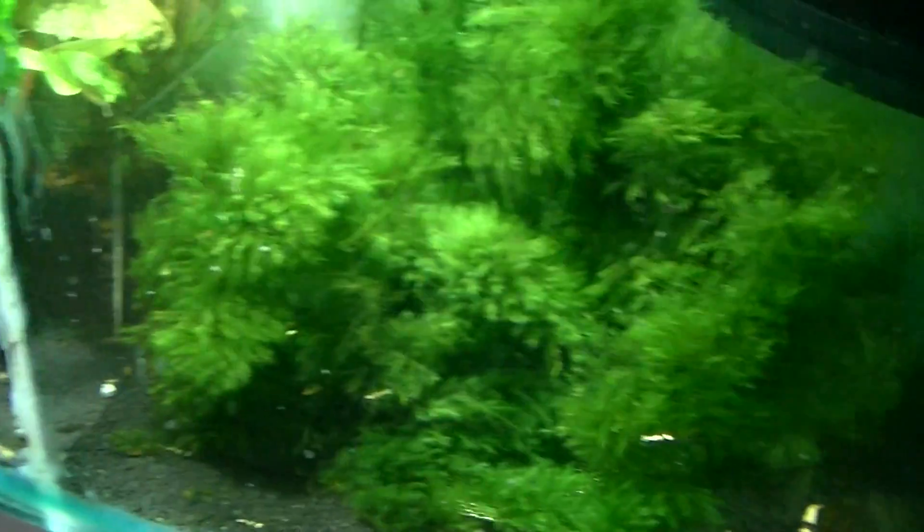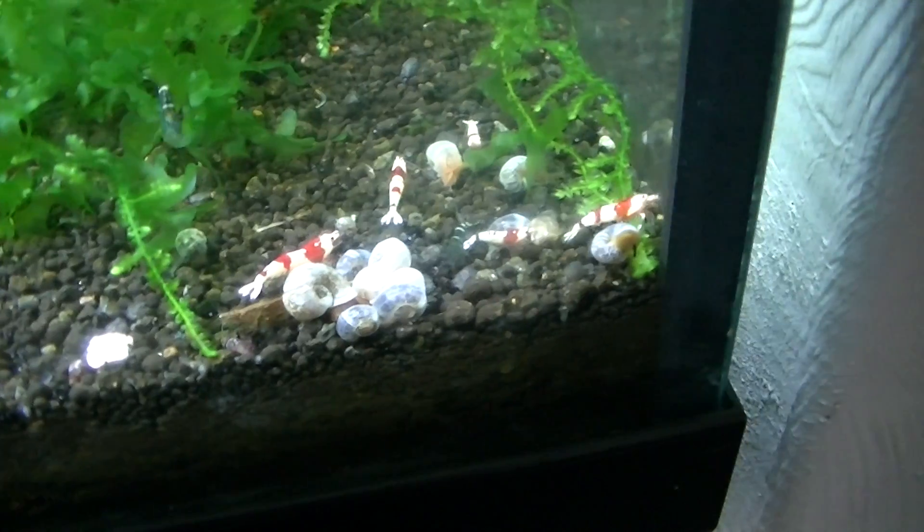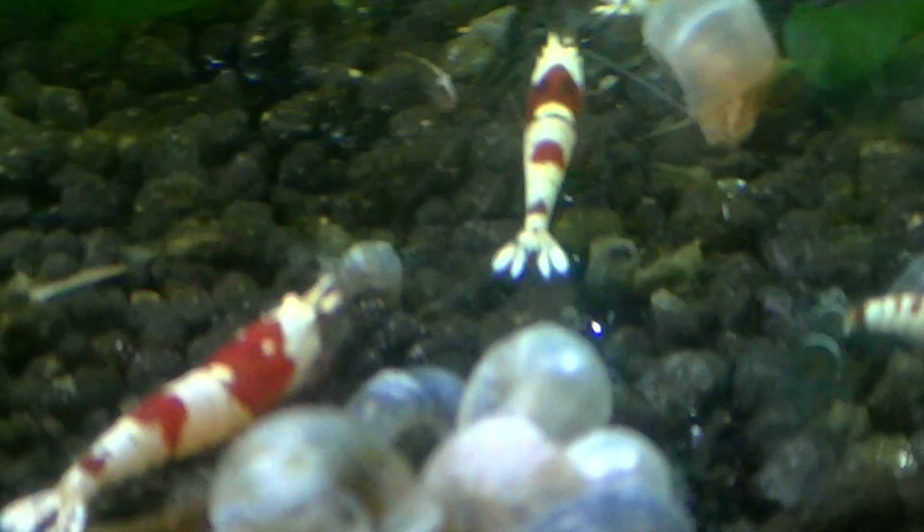They'll all be going shortly to make way for some more pure red lines and pure black lines. Over here is pure red lines, and there's also a couple of blue bees in there. I'm pretty sure they can't breed, so I'm not too worried about them being in the same tank. Yeah, all my tanks at the moment are quite a bit of a mess — just trying to find time. To be honest, I'm more interested in doing the water changes and maintenance rather than aesthetically pleasing.